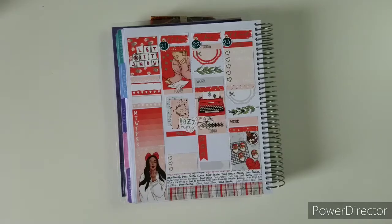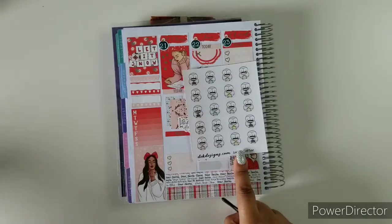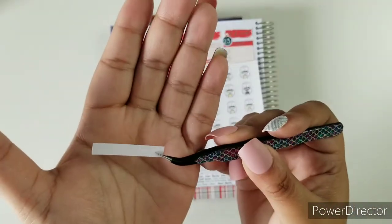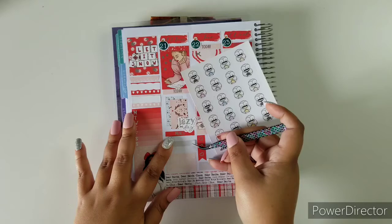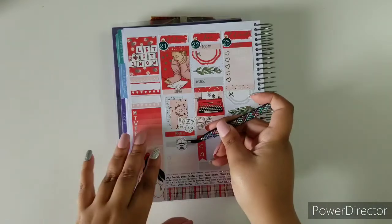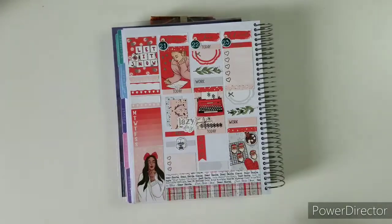I'm going to take this Luna — the owl holding coffee — and I'm going to use one of these skinny header-looking boxes and place it right here, because I cannot forget my coffee Monday — that's just a no-no. I'm just going to place it right there; she's helping me a lot.